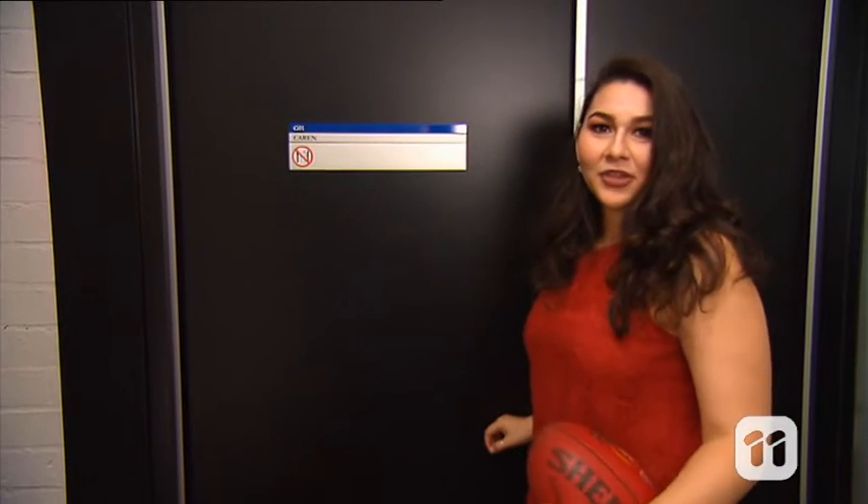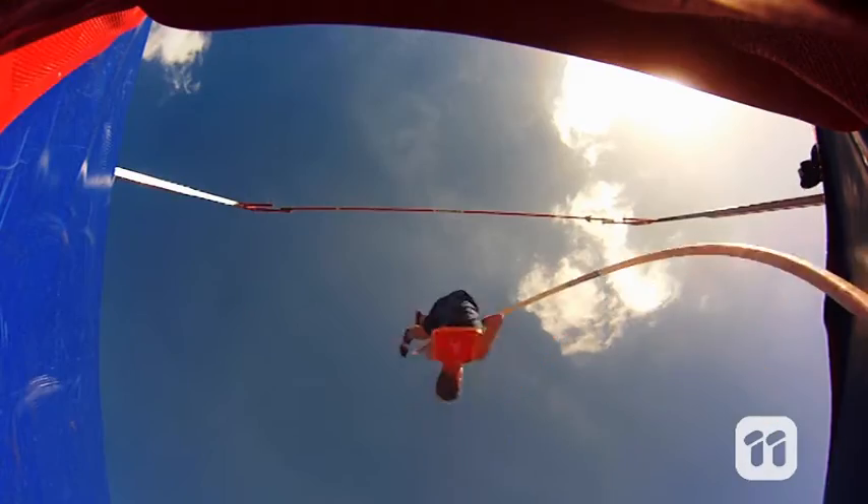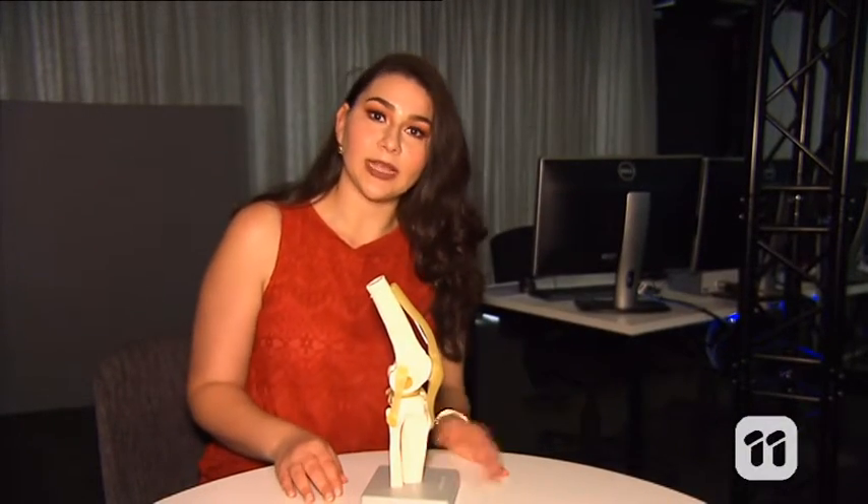Hi, my name is Raneem, and I have a machine that can do just that. I'm a biomedical engineer, and my interest is in how the body moves and supports itself. I'm particularly interested in the anterior cruciate ligament, or ACL for short.